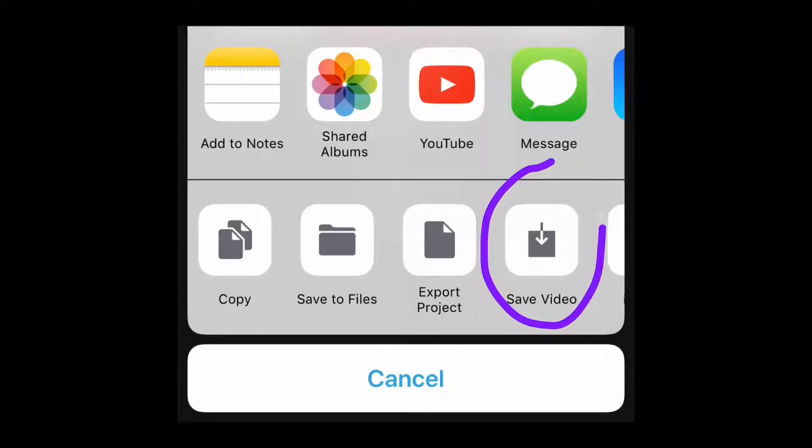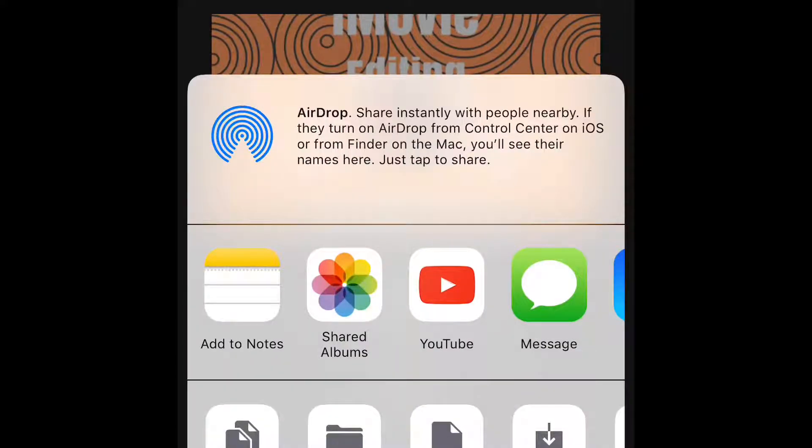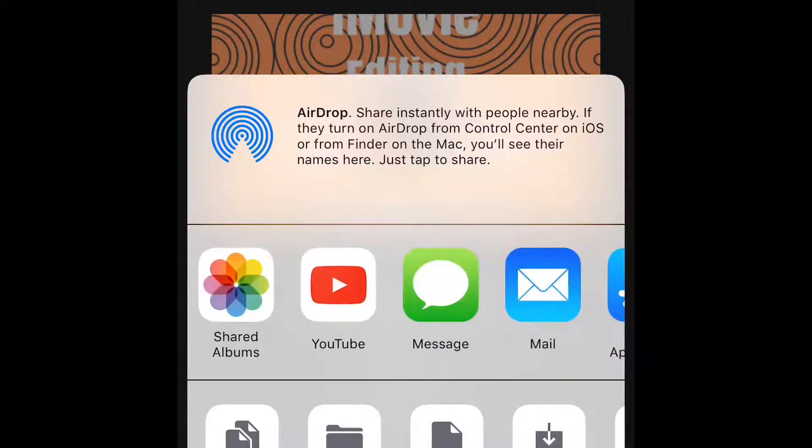I typically save videos because my videos are usually longer than 15 minutes. But for this purpose I'm going to go into YouTube, and iMovie is going to let you upload straight from there.